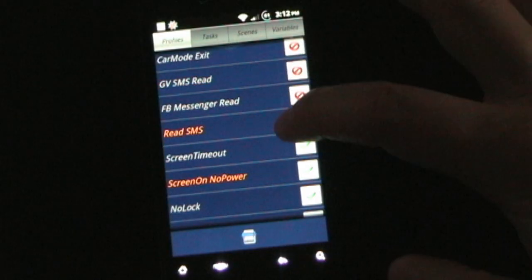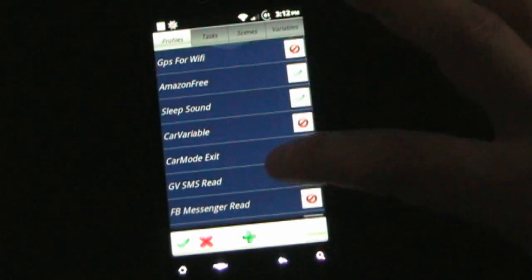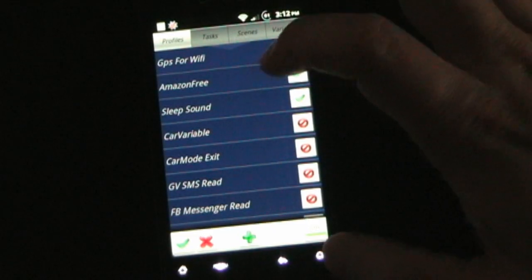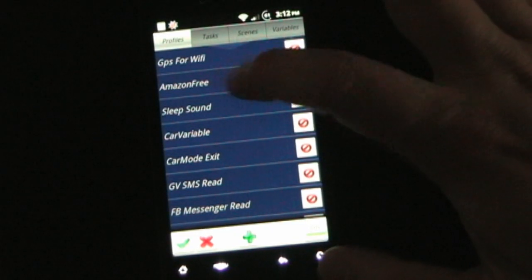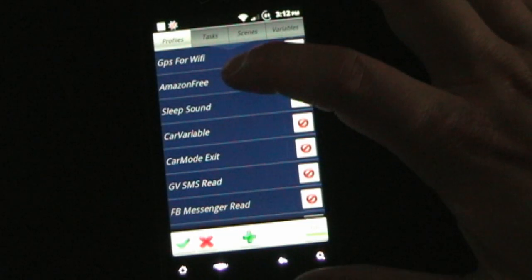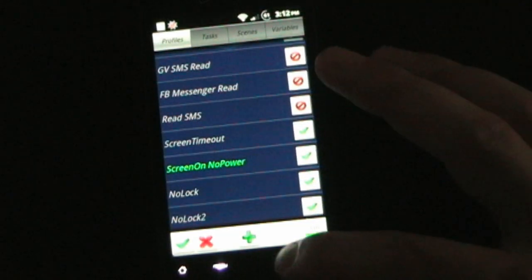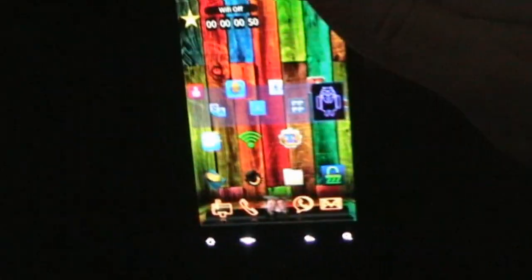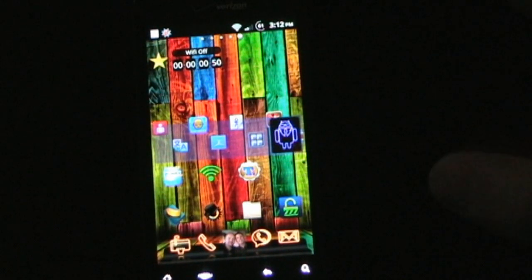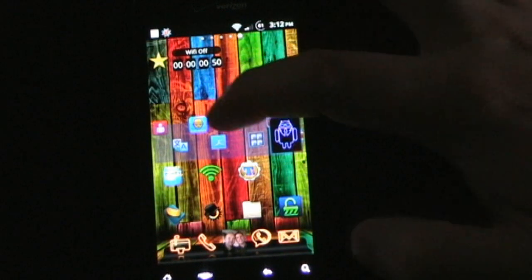You'll see some of the things I have set up — a lot of different things. 'Amazon Free': every morning when my alarm goes off, it automatically waits two minutes, then switches all my sound volumes back up, and also opens the Amazon App Store so I can check what the free app of the day is. The scene thing — if I shake my phone, the scene will pop up. There you go — this is a scene I created, and I've assigned a button to it.